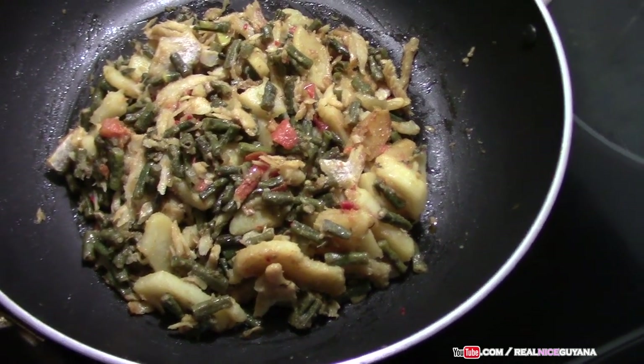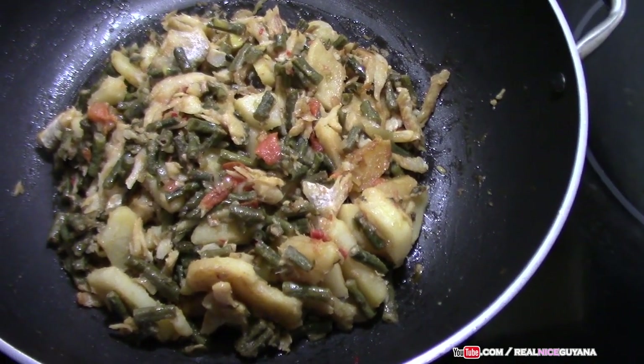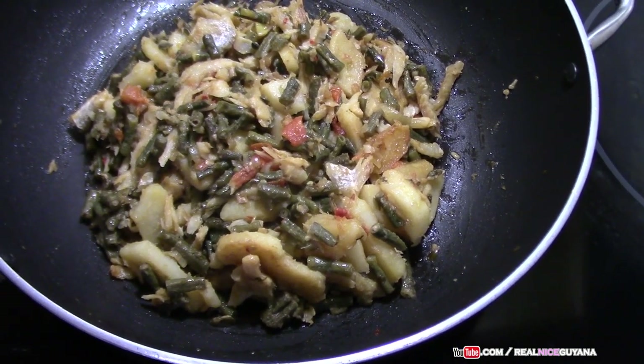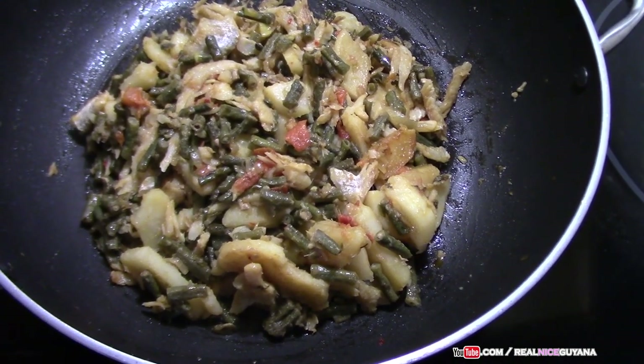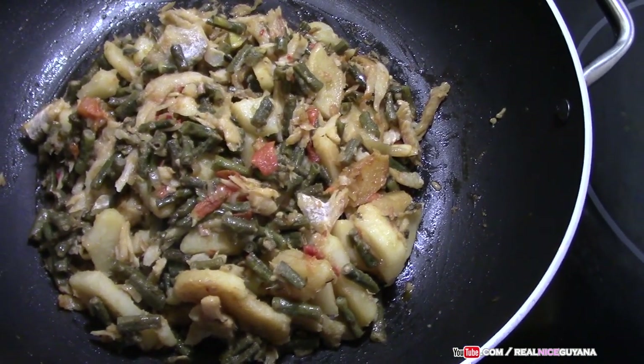Our potato, bora, and salt fish is done now. We added a little bit of water and the bora is now fully boiled — no more catchiness to it, as we say in Guyana, catchy. This is perfect now and it's looking yummy as you can see.